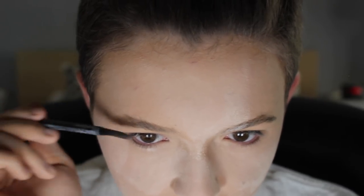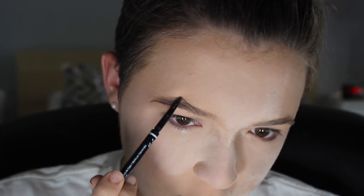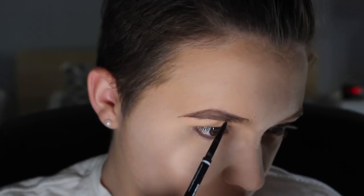Now I'm going to be taking the NYX brow pencil. All I'm going to be doing is spooling my brow hairs up and lightly filling them in. I will not be sculpting my brows at all today. Wow, look how natural.